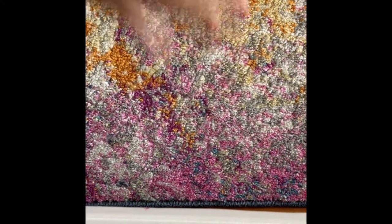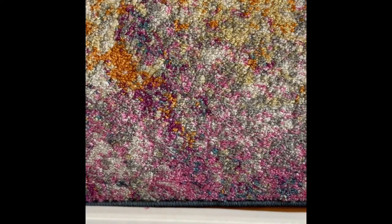Hi guys, welcome back to Worlds of Crafts. Today I'll be showing you all of my crochet projects and needle felting and 3D puzzles. So let's get started.